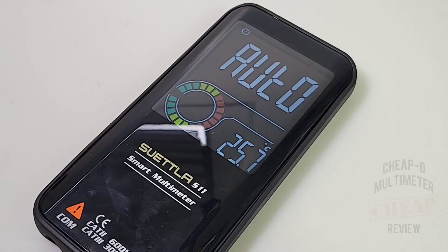I can see the bar graph lights up as the NCV signal grows stronger — good stuff. I've got to say, I'm really impressed with the Suetla S11 so far. It's been accurate, fast at range changes, and a ton of other things. Unfortunately, the meter does not do current — not even milliamps — which is too bad. But that aside, it's performed really, really well.